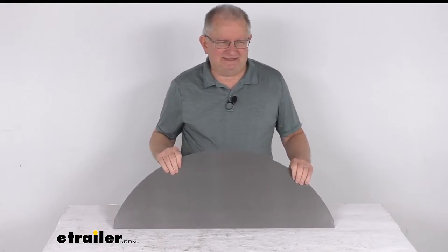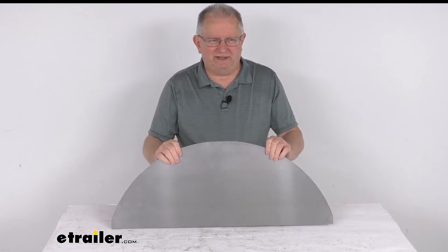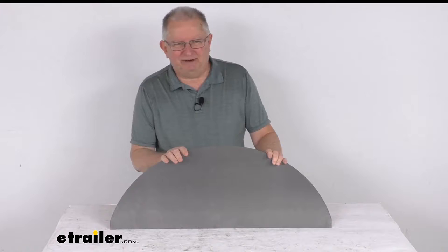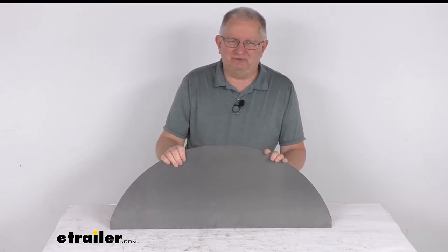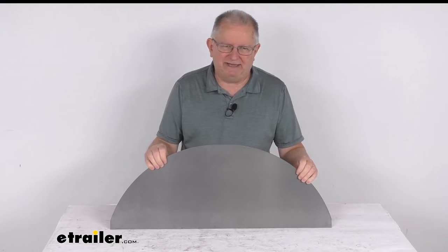Hello everybody, this is Jeff at eTrailer.com. Today we're going to take a look at this pre-cut steel backing plate for a single axle trailer fender. This backing plate will protect the side of your single axle trailer from any water or road debris by using this fender backing plate on the fender.